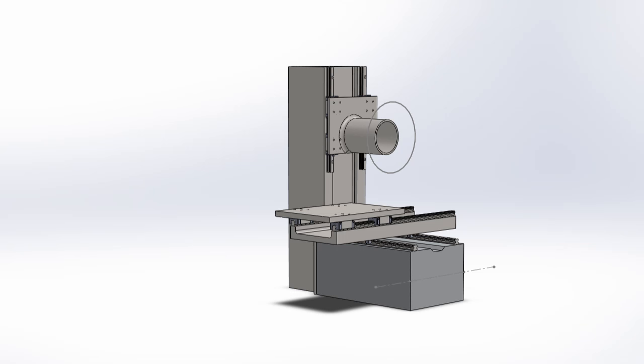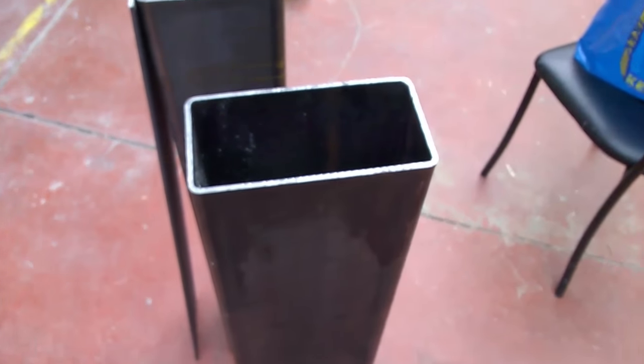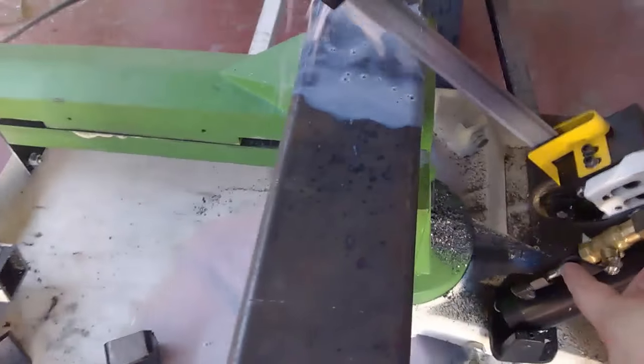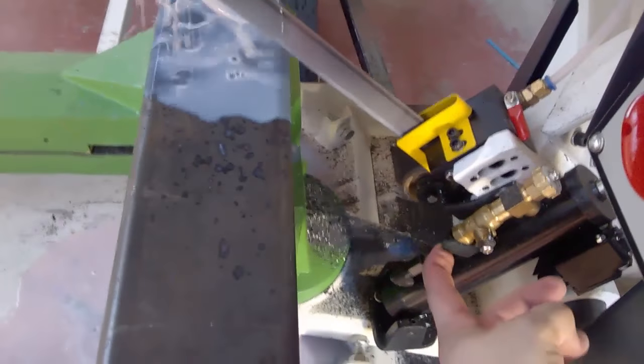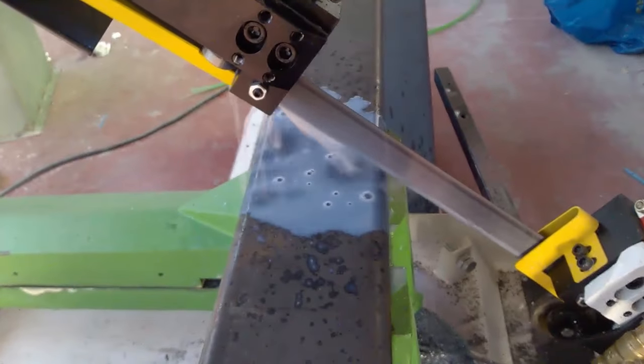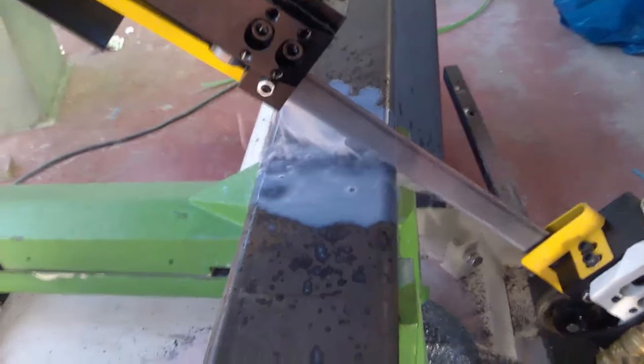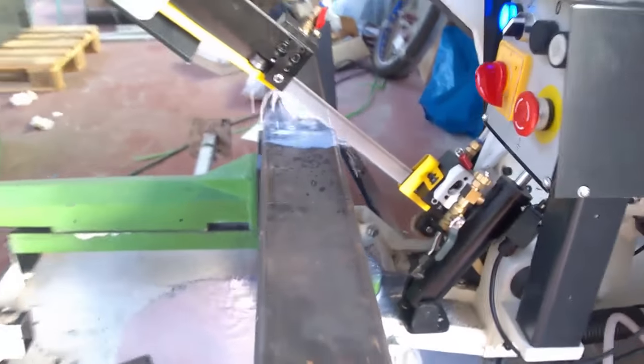Hey, welcome back to the update video for the surface grinder. We're looking at some new material for the frame — I was not happy with the previous frame and decided to rework the entire frame from scratch.